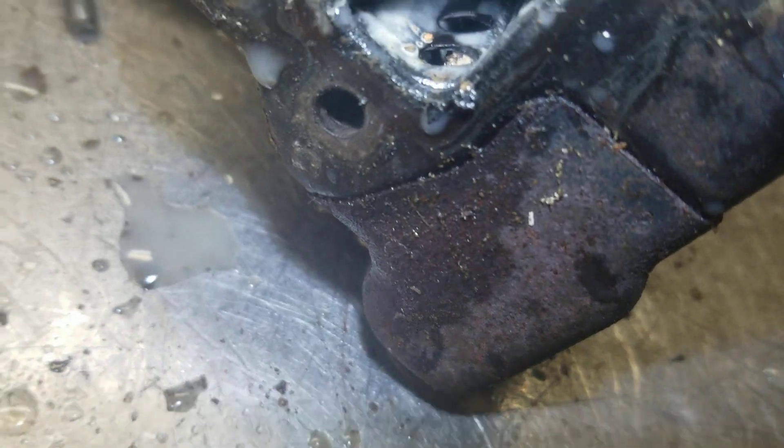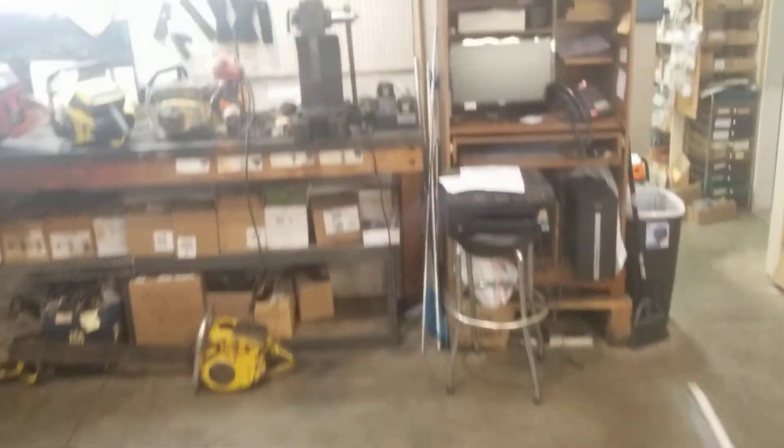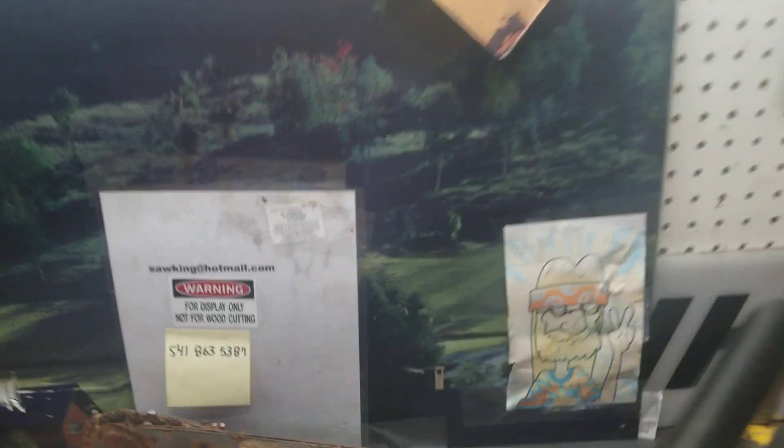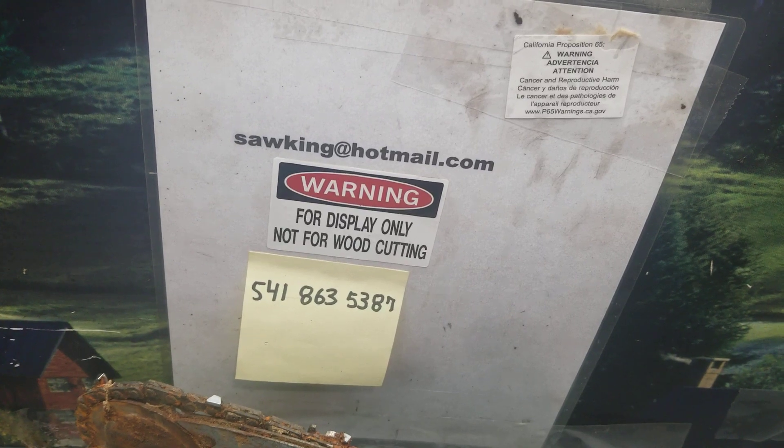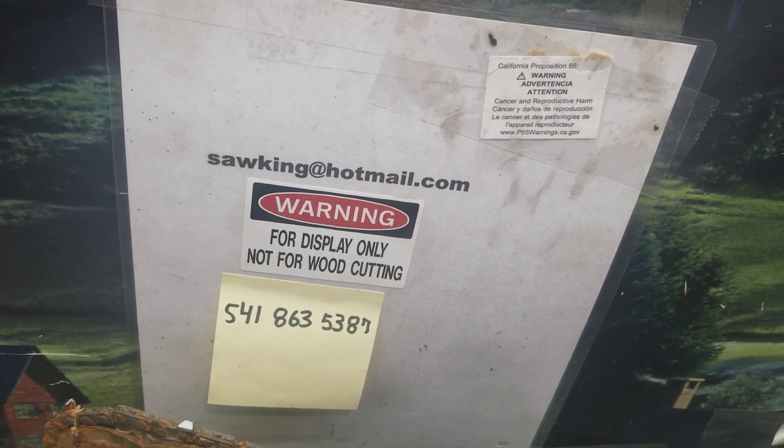Kind of an odd one there — I wanted you to see what was happening to it. If you've got any questions on this, here's the information: sawking at hotmail.com, 541-863-5387.